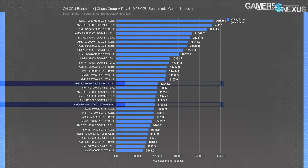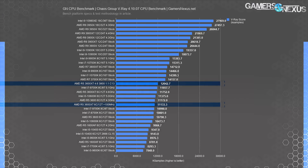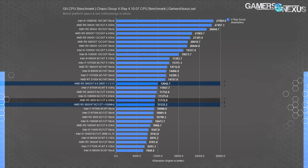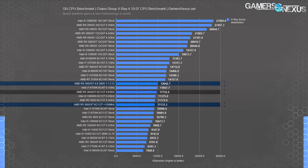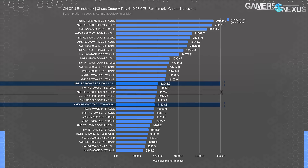In V-Ray, a renderer like Cycles for Blender, there was a minor uplift. The 3600XT stock did 11,000 points; the 4.6 GHz all-core 3600XT did 5.6% better than stock. The heavily-tuned 3600XT result landed 8% better than the stock 3600XT.